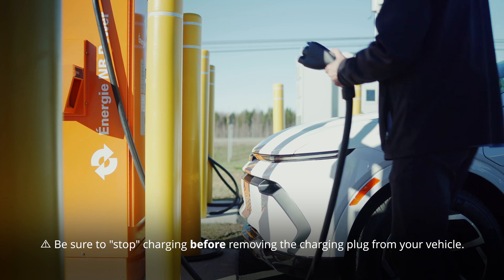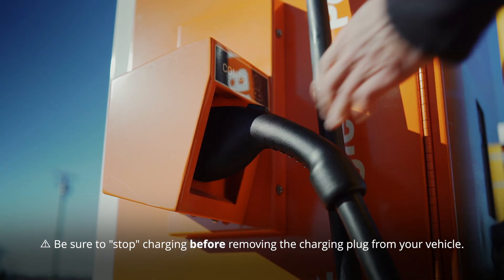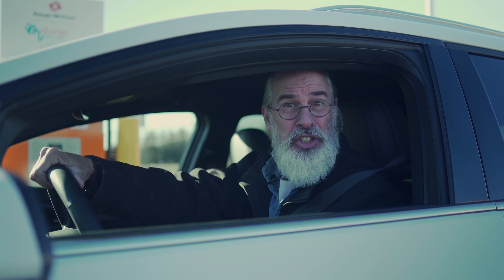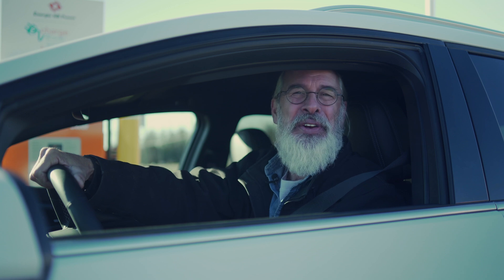When done, unplug and return the connector. Charging your electric vehicle is easy with Envy Power's eCharge Network. Stay charged, drive safely, and join us in creating a cleaner environment.